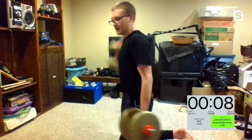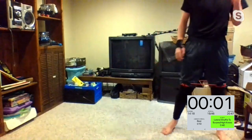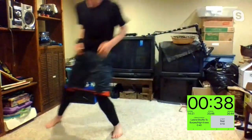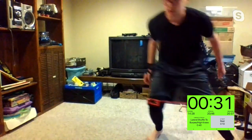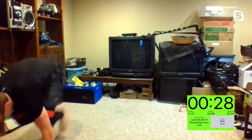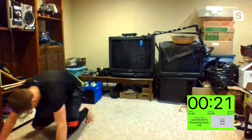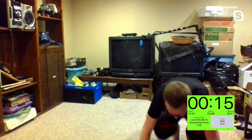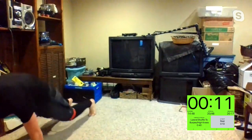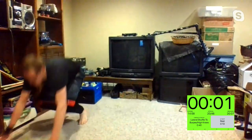Lateral shuffles — hit those burpees or the high knees afterwards. Lateral shuffle and go. Scott has some speed! Good stuff, Kelly — giving us some burpees. 15 seconds, I'll count you down. Five, four, three, two, one.